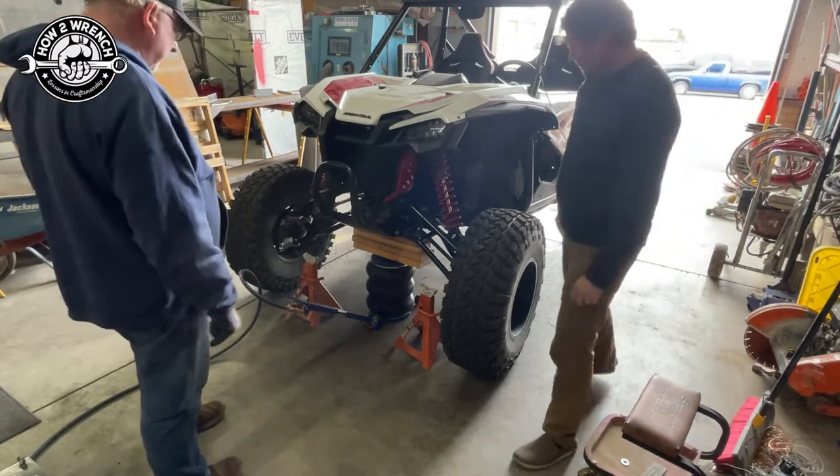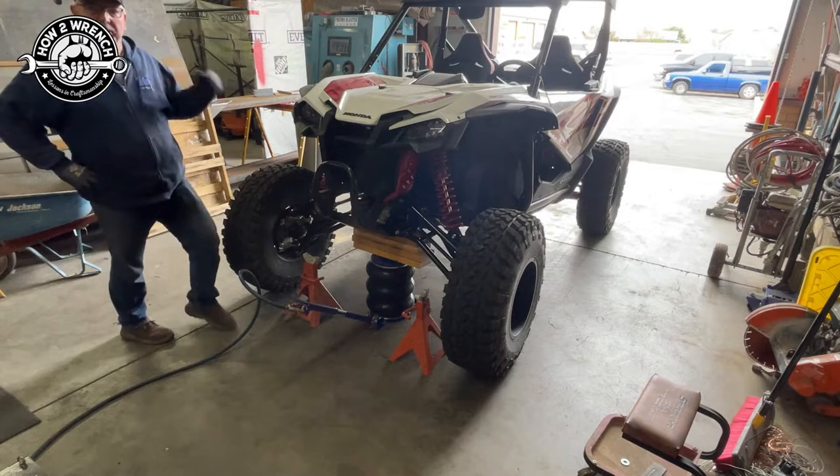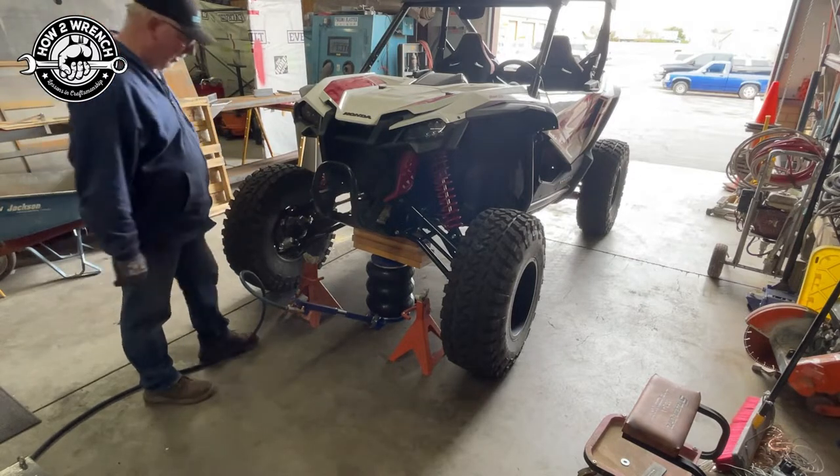I need to check the tire on the passenger side of my truck — let's pull it in here. Let me get this out of the way, grab my truck, and see how it lifts that thing up. That's a 9,000-pound truck.